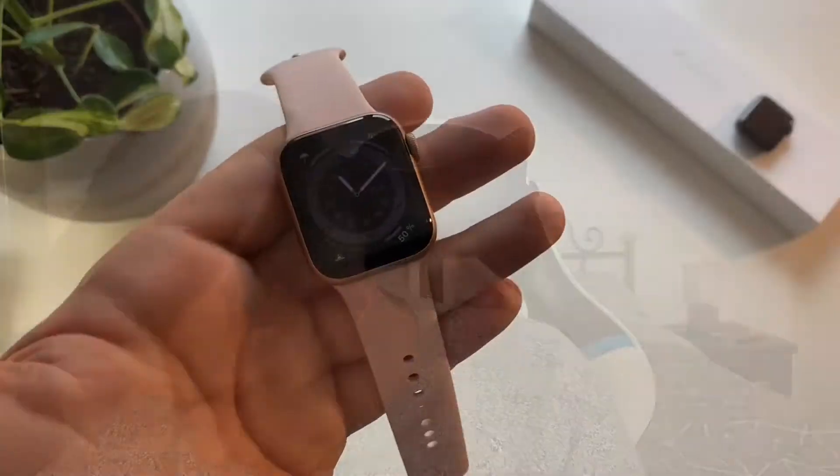Hello beautiful people and welcome to a new review on my channel. Today we have the review of the Apple Watch Series 6, and I'm gonna tell you everything that you need to know about this watch.